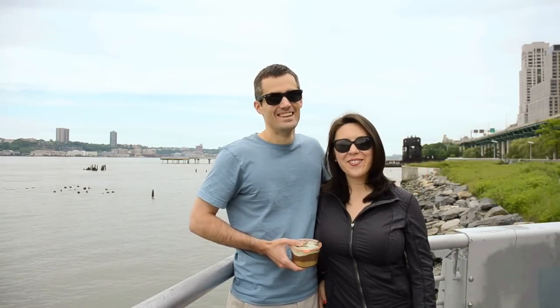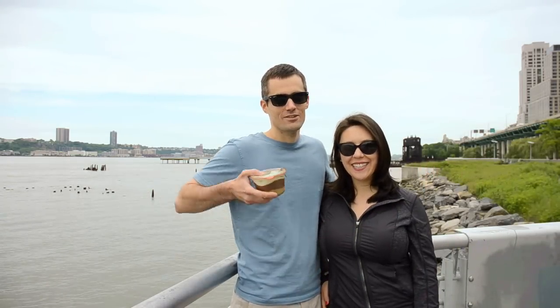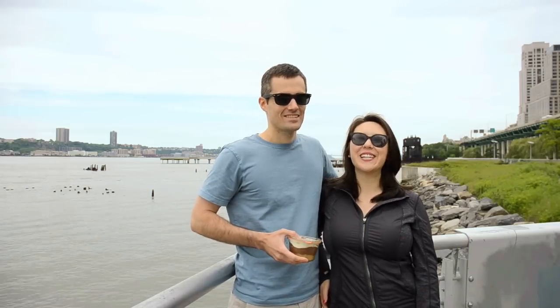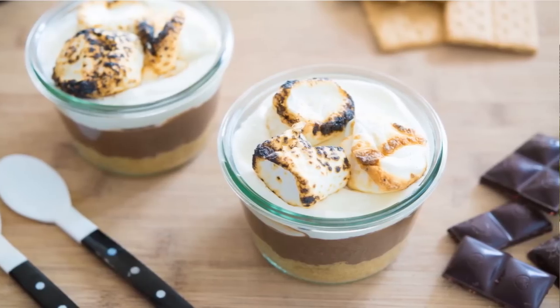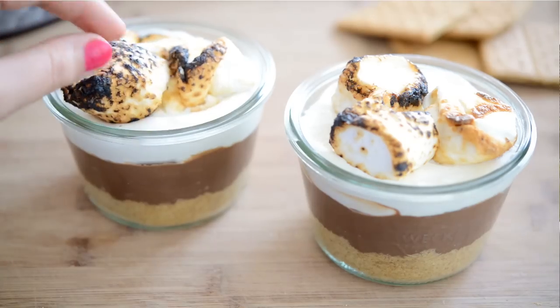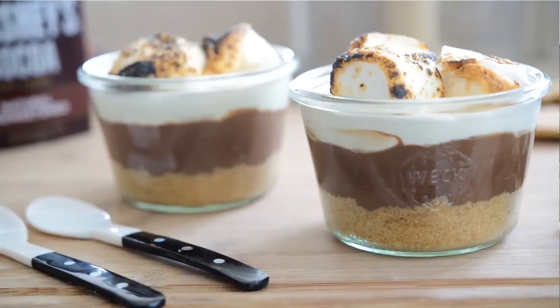Hi guys, it's Joanne from 15 Spatulas. I have Pete, my husband, with me today. We're doing some picnic food. This is a s'mores pudding cup. It's got some roasted marshmallows, creamy chocolate pudding, and graham crackers. It's delicious.